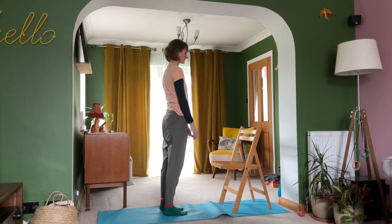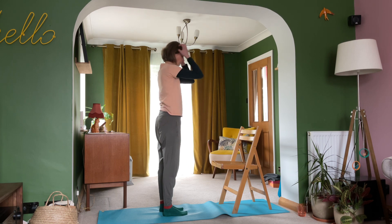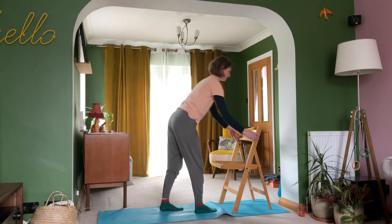Take a few moments to notice how you feel. Give those wrists a little bit of a circling action before you then bring them back onto the top of your chair.